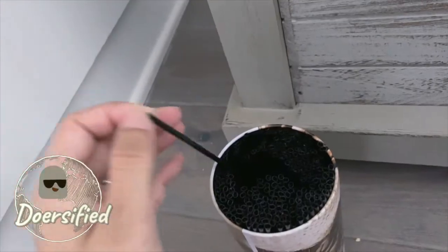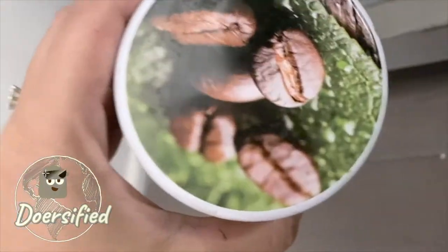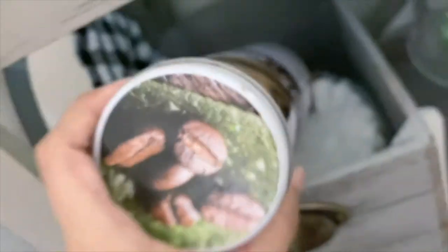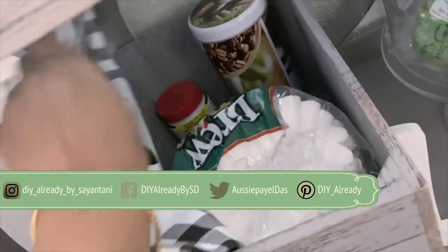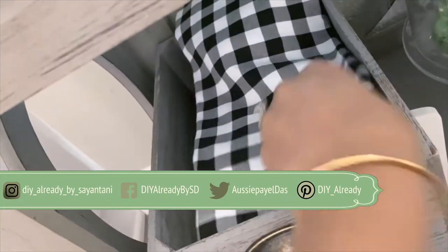I'm going to keep my coffee filters, coffee stirrers, and all kinds of stuff in this box — basically things that I don't want to show. I'm going to cover them with a towel, which I also bought from Ross.